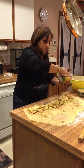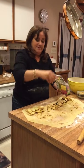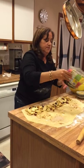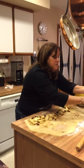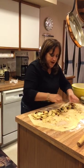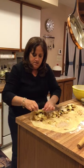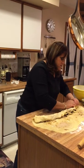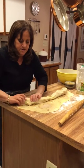Now we're going to add a little bit of raisins to our mixture to give it a little pizzazz. Put a little flour on your hands and gently pull the dough over the apples, and then roll. Very evenly and carefully.